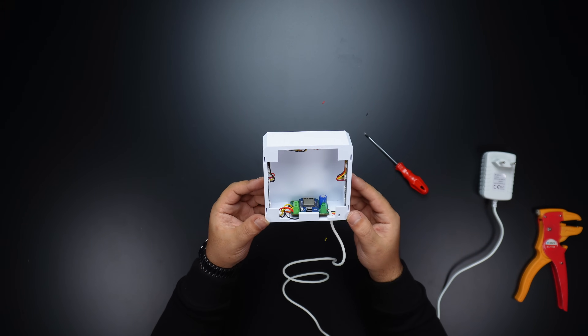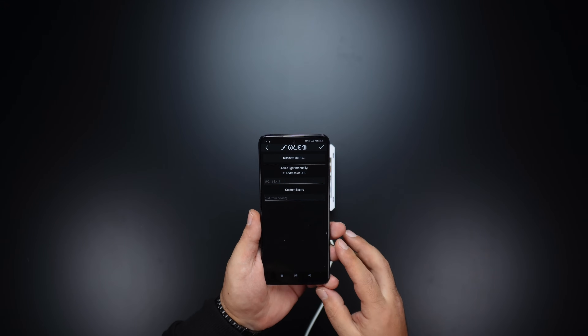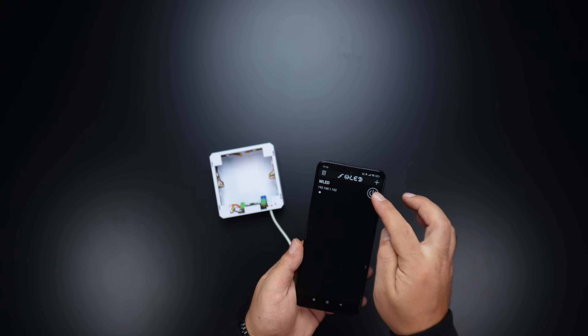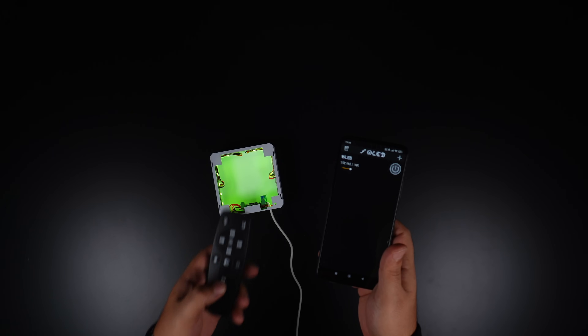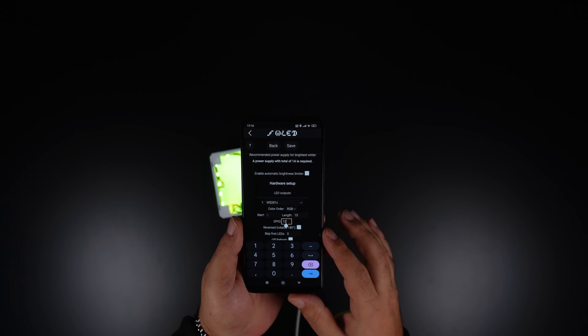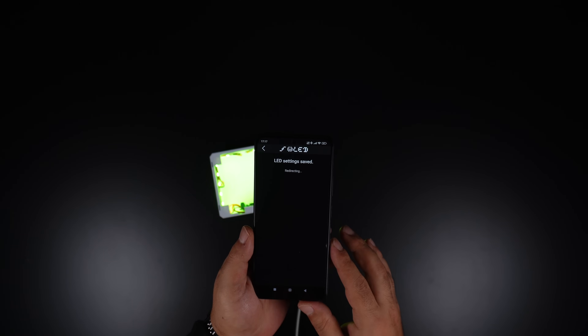Now that the connections and assembly are complete, open the LED control app, click on the Add button, and click on Discover Lights. Confirm when you see Found and you will now see the light on the home screen. Press the Power button and the light will turn on with default settings. Click on the light and then go to Settings. Enter the LED type, pin number, and total number of LEDs, save the settings and go back to the main screen. The light is ready.